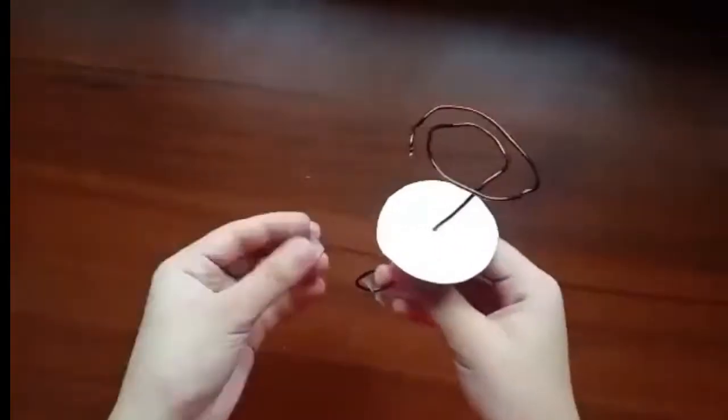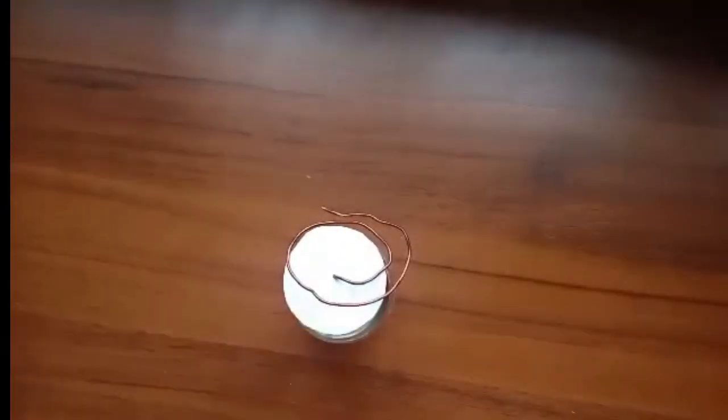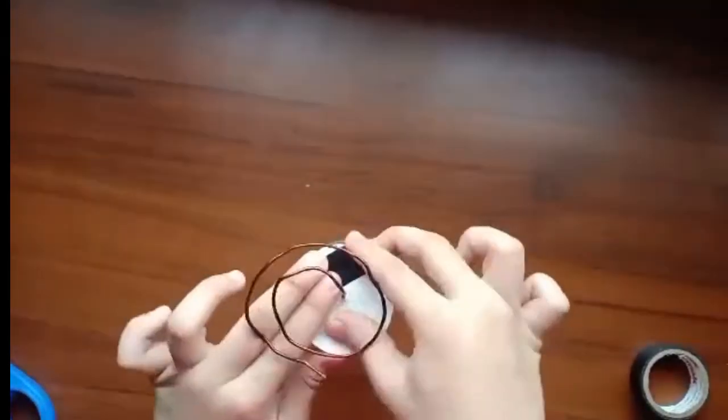Next, slide them onto the copper hook. Lastly, seal the jar with electrical tape.